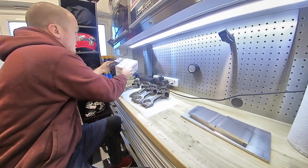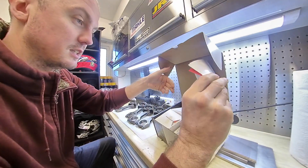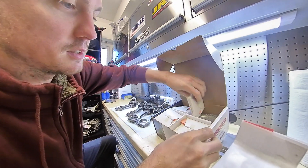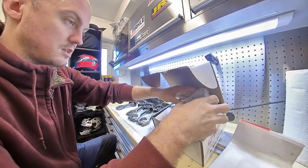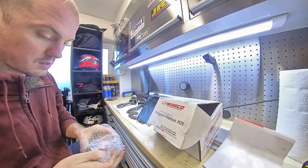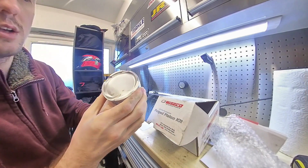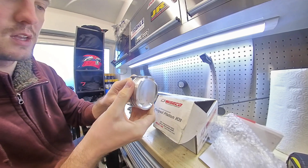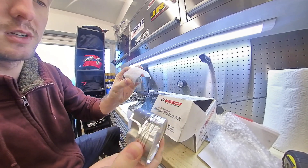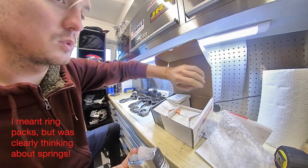So I have a nice new set of wide-code pistons, as you can see here. Wrist pins and spring packs are also supplied.